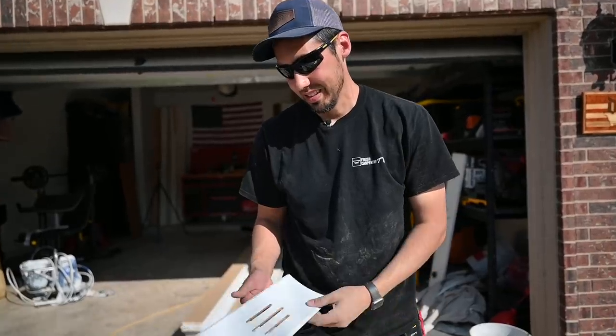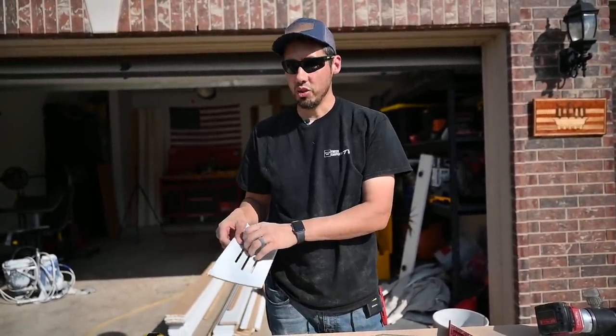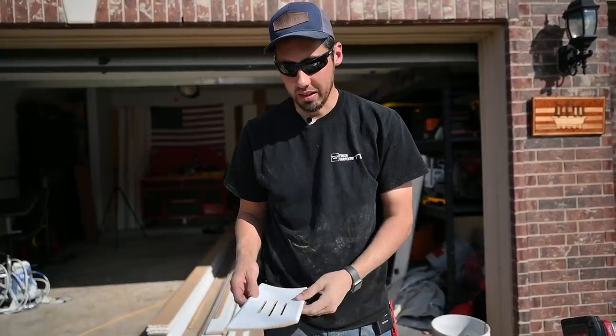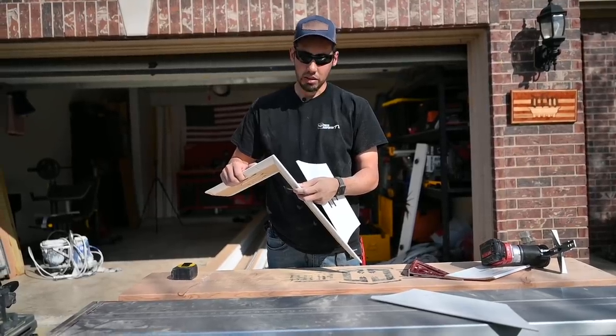That's a pretty cool looking vent right there. I'm pretty happy with that. We'll get the other piece going and hopefully I don't mess this one up. Some pretty cool looking vents — if you've got to have vents in your crown molding, make them look cool. I think that's going to work. All that air is just going to be pushed out of there. I'm going to go dry fit this and make sure it fits good.